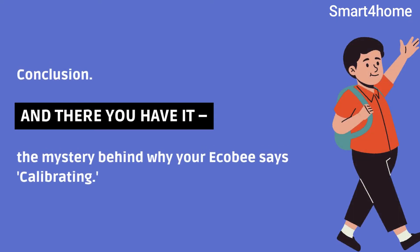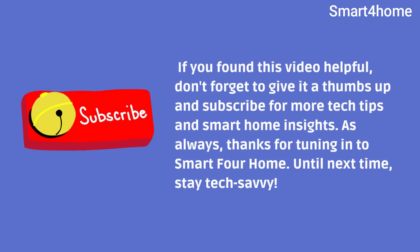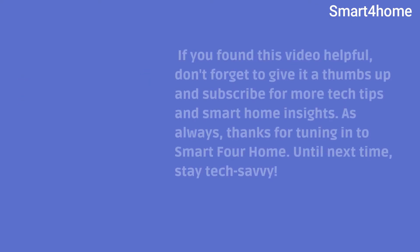And there you have it, folks — the mystery behind why your Ecobee says calibrating. It's all about keeping those temperature readings accurate and your home comfortable. If you found this video helpful, don't forget to give it a thumbs up and subscribe for more tech tips and smart home insights. As always, thanks for tuning in to Smart for Home. Until next time, stay tech savvy.